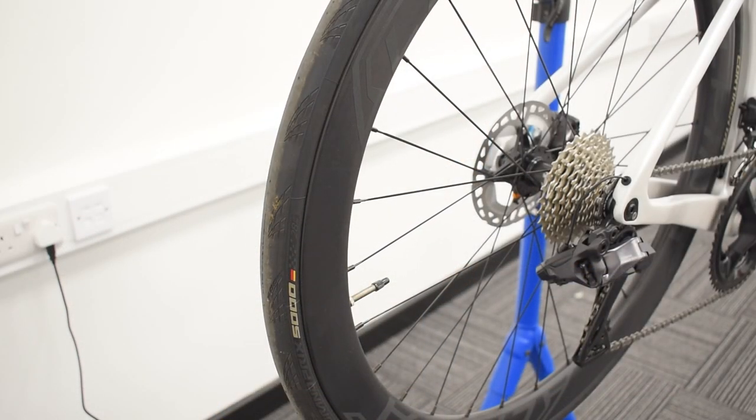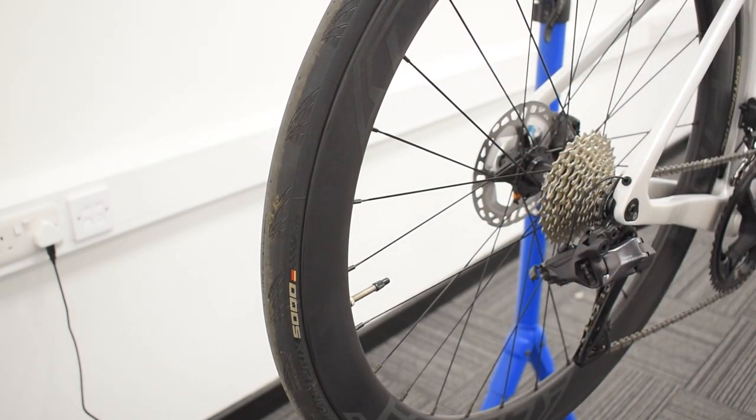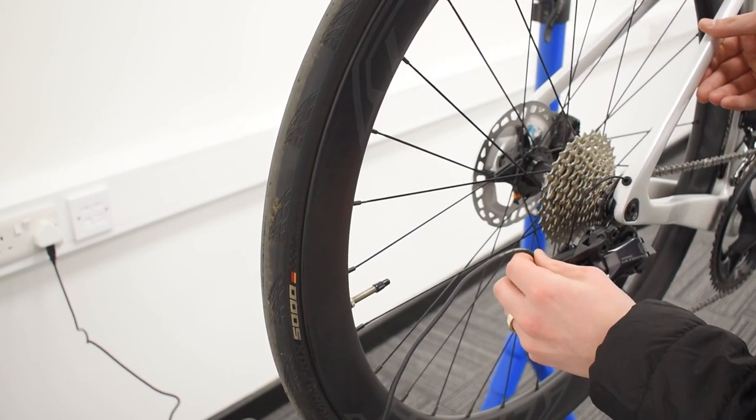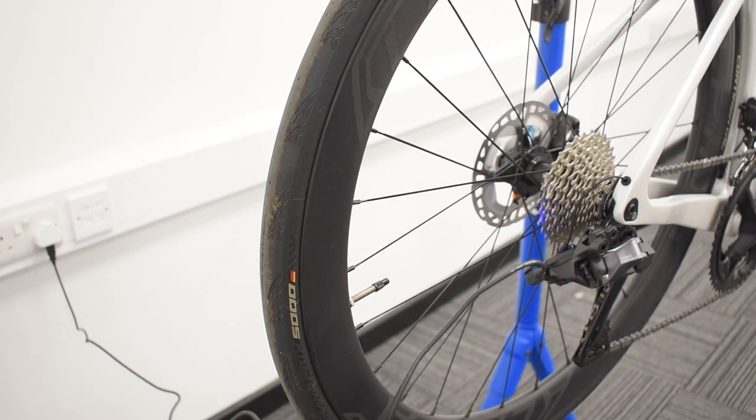Something worth noting on this build is that this particular Ares model is built with Ultegra 12-speed Di2. On the new 12-speed groupsets, the charging point and junction box can be located on the rear mech. To access the charging point, just open the little cover — your charger plugs in right there. A solid blue light shows when it's charging; when fully charged it should show a steady green. When you receive your new Di2 bike it should be fully charged and ready to go. The charger plugs into any standard wall adapter like a phone charger. We do not suggest plugging it into a laptop or PC — only plug it into a proper designated wall socket.